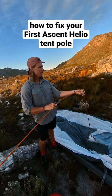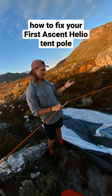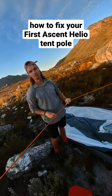Now we can still enjoy the mountains, and when we get back we'll just replace the set of poles.